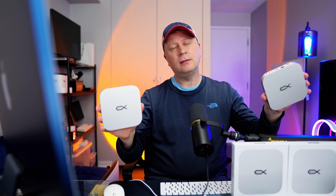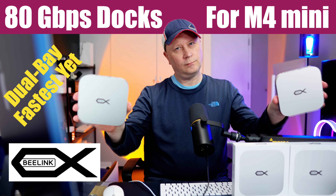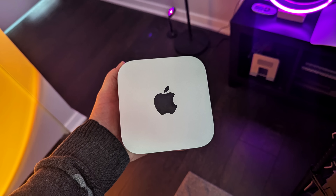Two 80 gigabit per second M4 Mac mini docks with a twist. Welcome back to the channel. Today we have a fun one — we have two more docks here for your M4 or M4 Pro Mac mini.